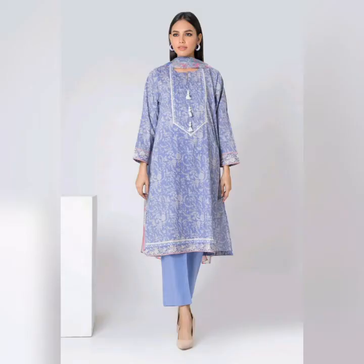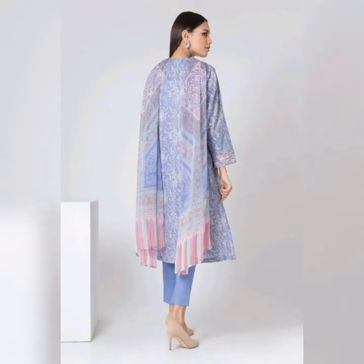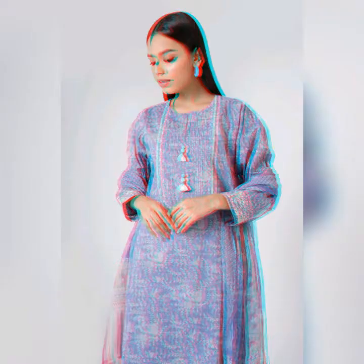Look at the next collection. This is a 3-piece suit — a printed lawn suit with printed mixed chiffon. This is a very decent light purple color suit. It looks very good. The price is $3,190.